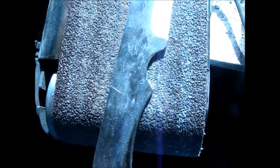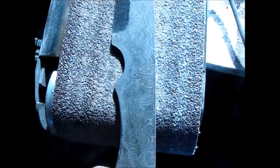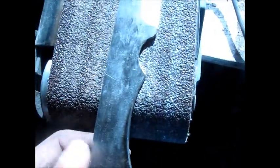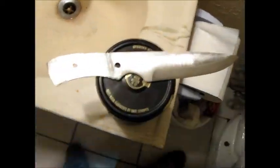So I might not show the heat treating - it's pretty basic, I know a lot of you have seen that. But I am going to show somewhat of how I shape the handles. So I'm going to go ahead and start a fire and heat this thing up.